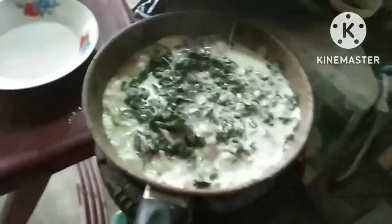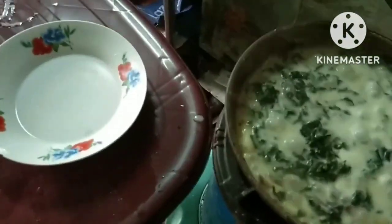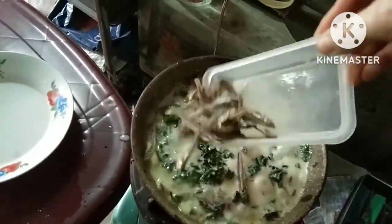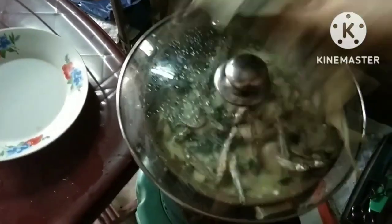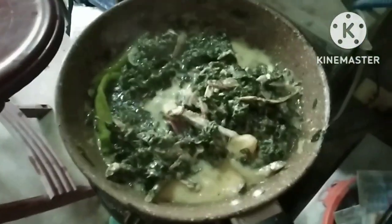Nakpapananapit siya — 10 minutes again. After 5 to 20 minutes, mga kapaks, ilagay natin ang dilis. Ayan natin yung dilis — luto. Iluto natin ng 5 minutes. Probably 20 minutes na yan. After 20 minutes, mga kapaks, ayan na yung ating finished product.